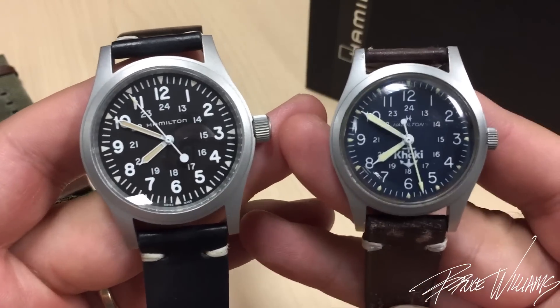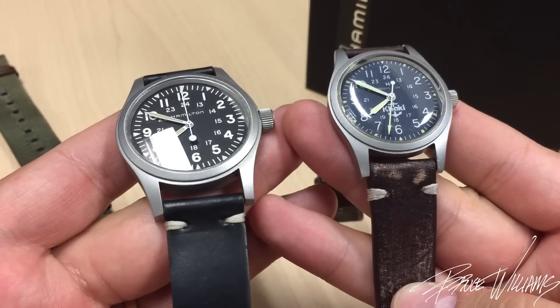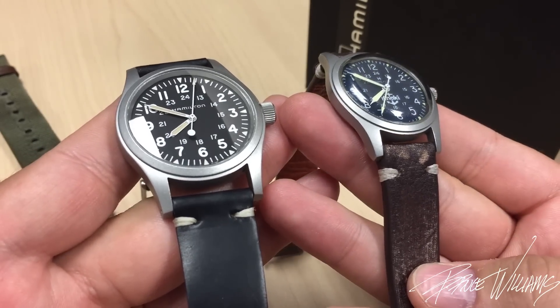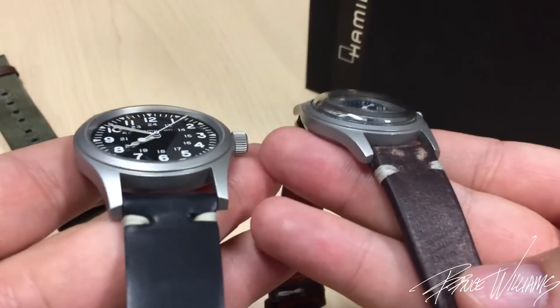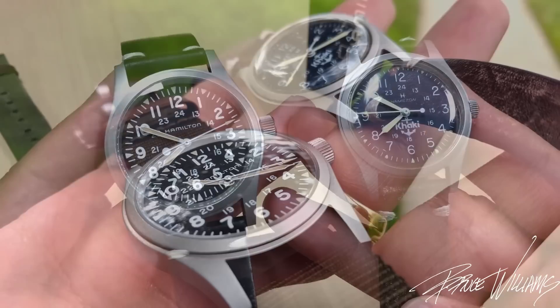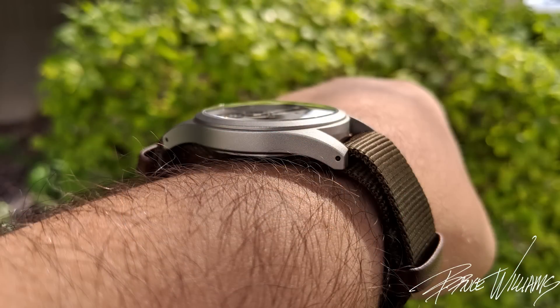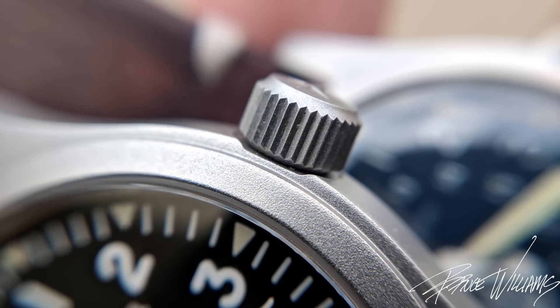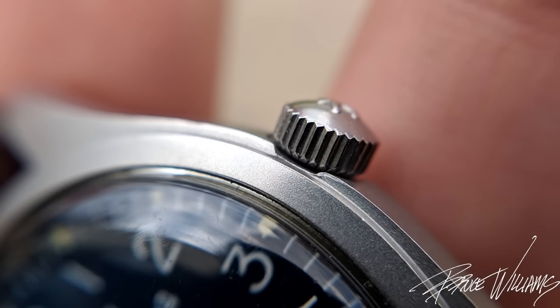If you look at the case, they are very, very similar — even down to the matte finish work and the strong, beefy lugs that protrude out. We've got domed crystals on both; the original is acrylic, and the new one has an inner AR-coated sapphire that has a really nice look from extreme angles with that double dome. If you look at the crown, you can see there's the same notch where the crown meets the case on both watches — some nice attention to detail.